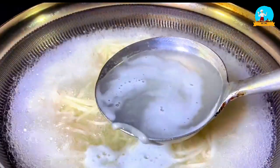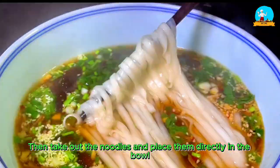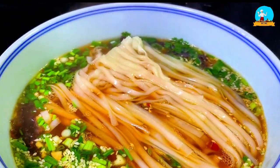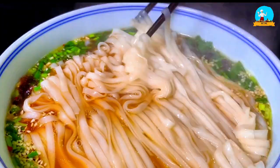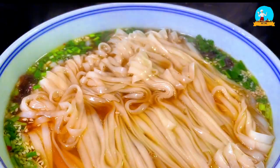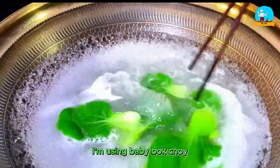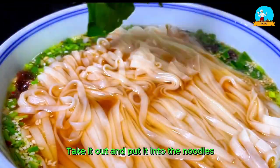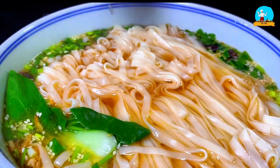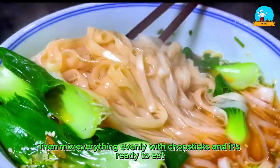When the noodles are almost done, take two spoonfuls of noodle soup and pour them into the bowl with the sauce we just prepared. Then take out the noodles and place them directly in the bowl. After the noodles are out of the pot, add your favorite leafy vegetables — I'm using baby bok choy. Just blanch the baby bok choy until cooked, take it out and put it into the noodles. Then mix everything evenly with chopsticks and it's ready to eat.